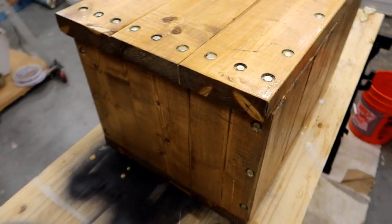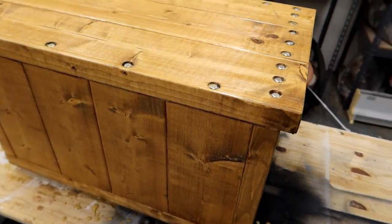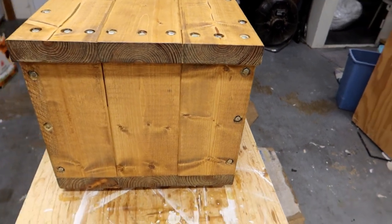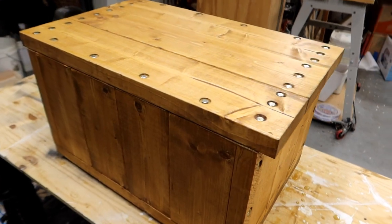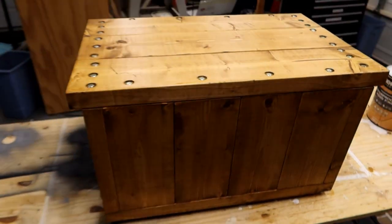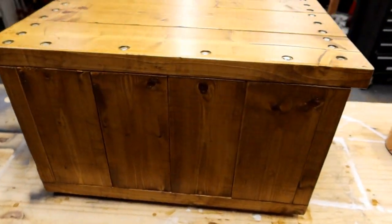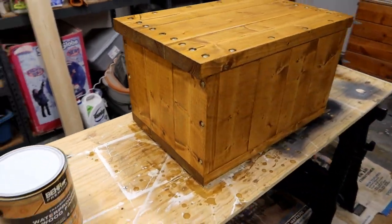I know it doesn't look like much, and that's to be expected — it's supposed to remain transparent. But that's one coat, and we're going to do several. I'm going to let this dry a little bit and then come back and do another one. About an hour has passed. This has dried pretty well and doesn't feel sticky anymore, so I'm going to put another coat on. We're two coats in and it's starting to look pretty good. I think I'll probably be able to get away with just one more coat and we'll be good for a while.